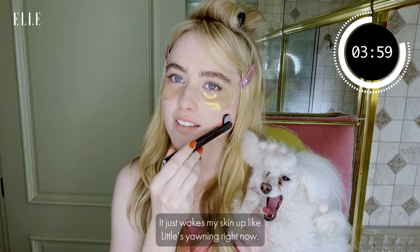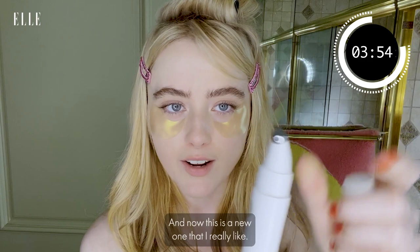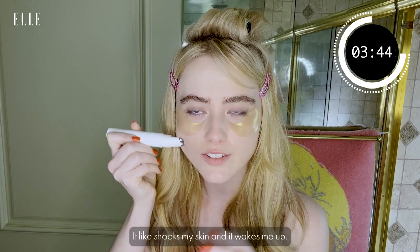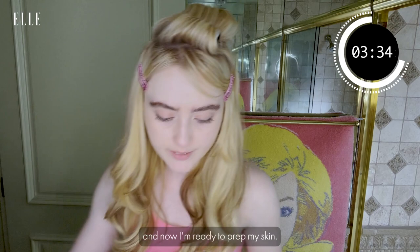Now this is a new one that I really like — it's a NuFace Microcurrent. I don't know if you're supposed to use it over the eye patch, but I do, and I can feel it in my skin. It shocks my skin and wakes me up, and I think it does something to the muscles in your face. Then I take the patches off, pat it in, and now I'm ready to prep my skin.